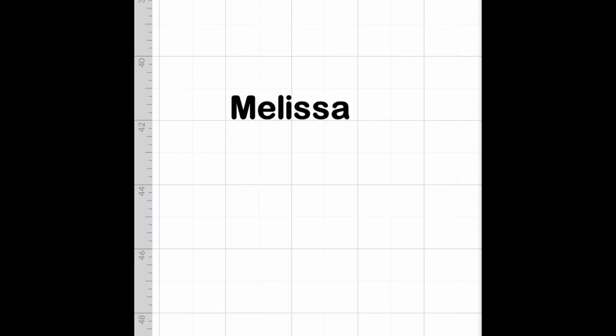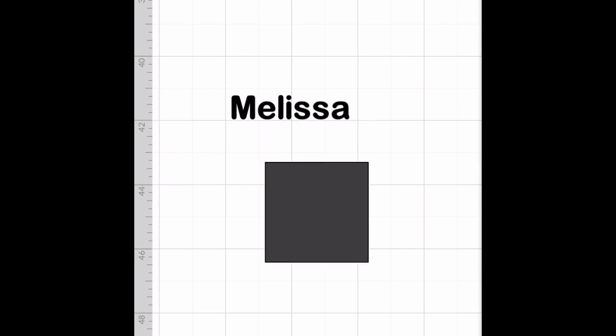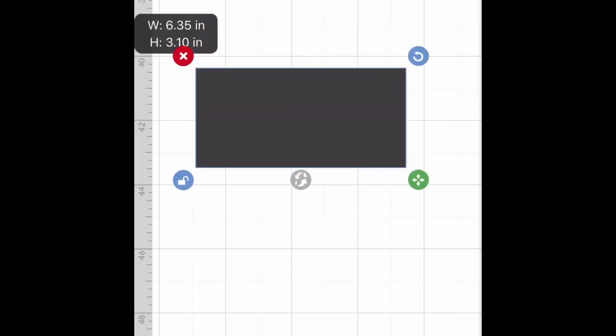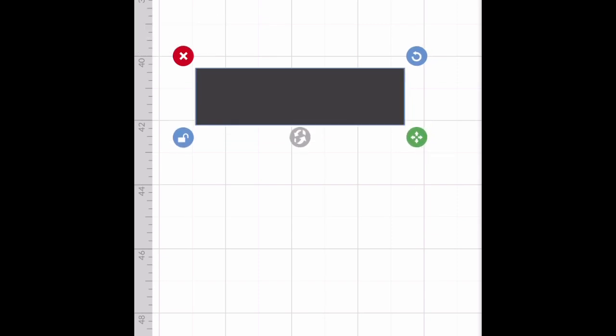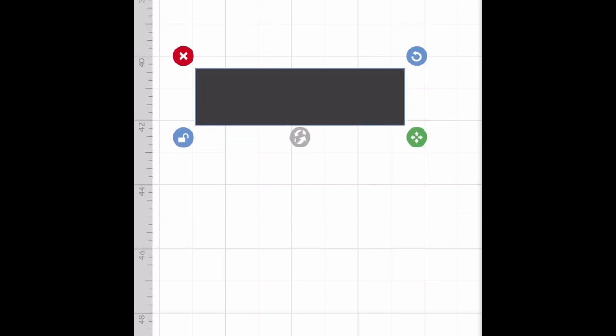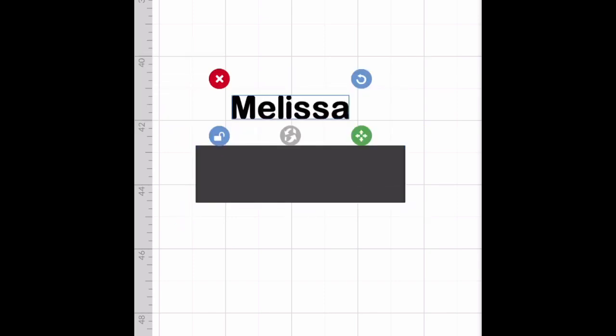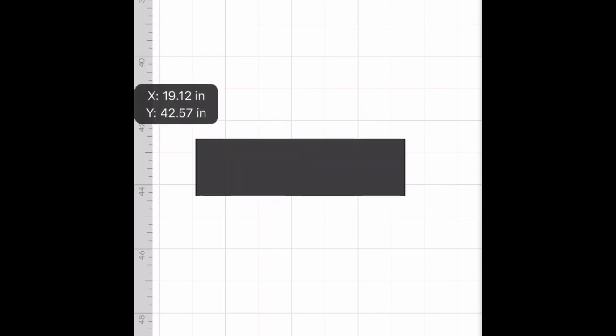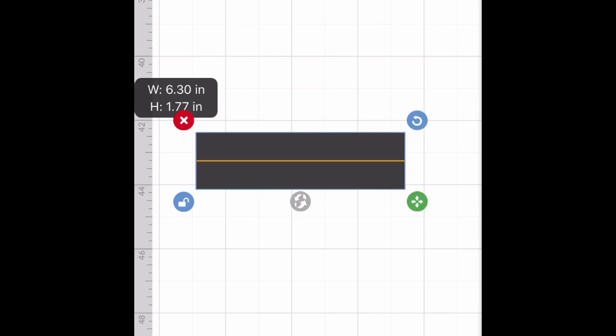So let's go to shapes and we're going to pick a box, a square. Shapes is the third option at the bottom of your phone and then we're going to spread this around. With splice, what you need to know is you can only do two layers at a time. So we have one layer which is the name Melissa and the second layer is going to be the box. So we're going to highlight — the way you highlight is you tap your screen and drag the box over.